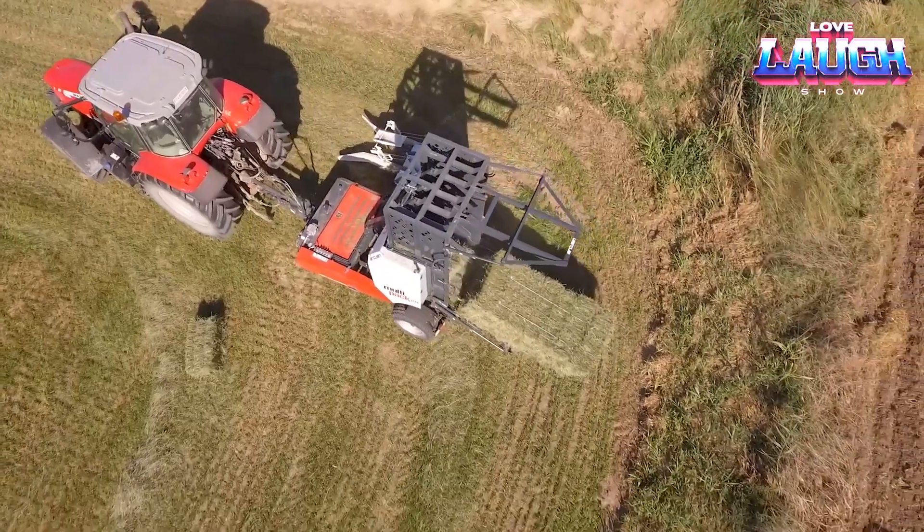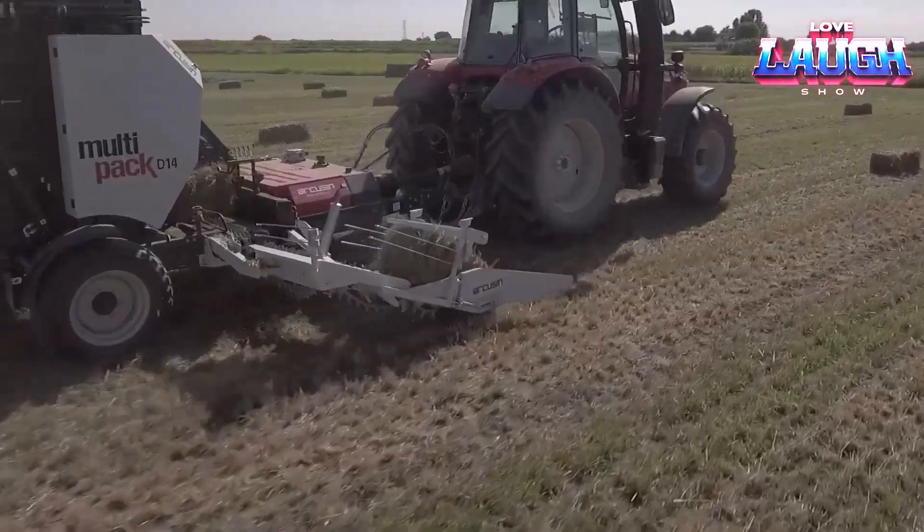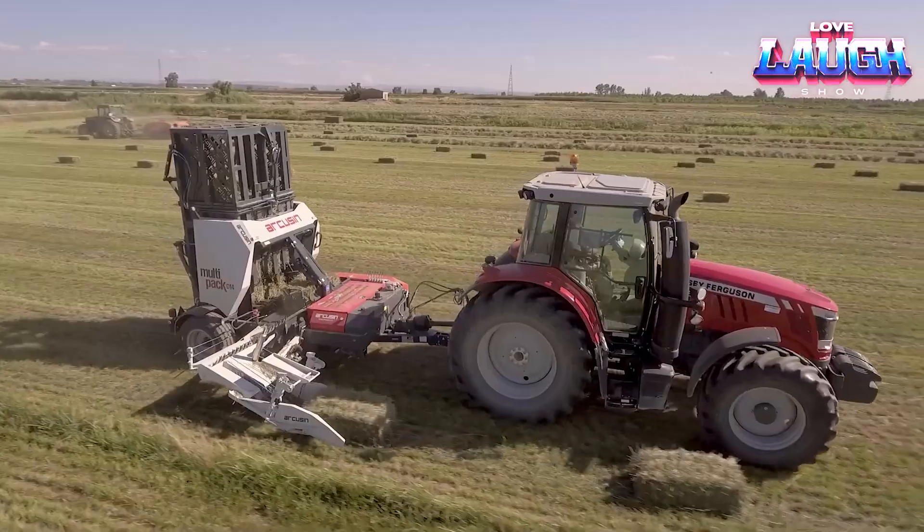Thanks to its economy and efficiency, the Arcusyn D14 helps you successfully cope with seasonal tasks and makes the bale wrapping process more convenient and profitable.